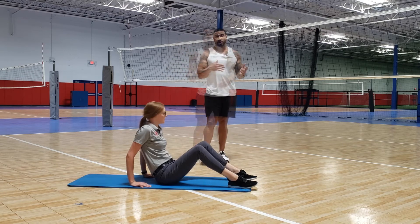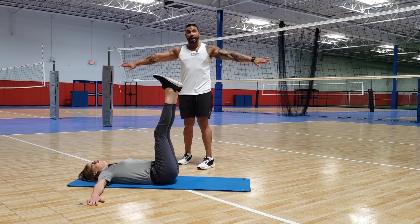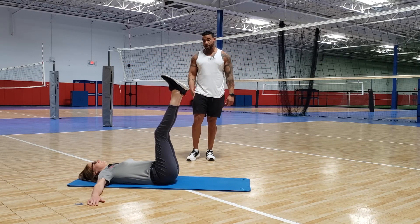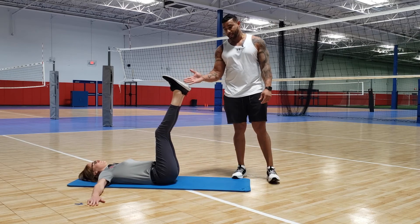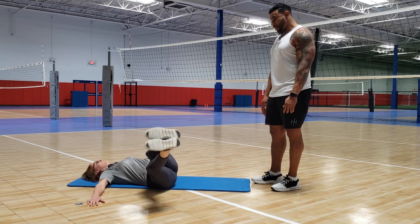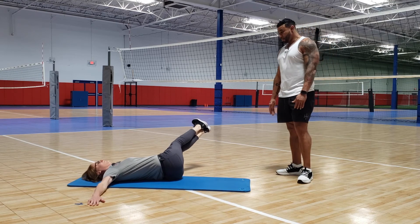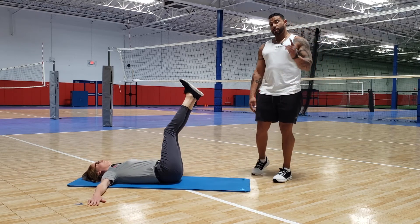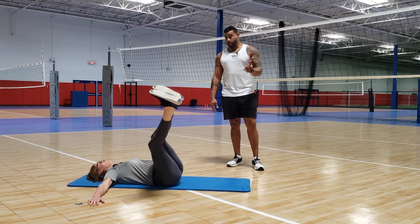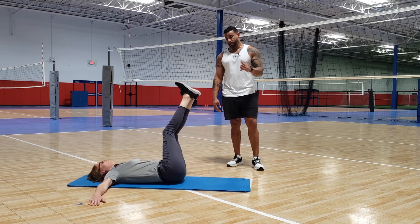Last exercise: oblique rotations. Legs straight up in the air, arms out flat with palms face down away from the body. Drop those legs all the way over to the right side, keeping them as straight as you can — nice rotation, engage that core all the way through — then all the way over to the left side. Right to left counts as one rep. Aim for 12 solid reps.